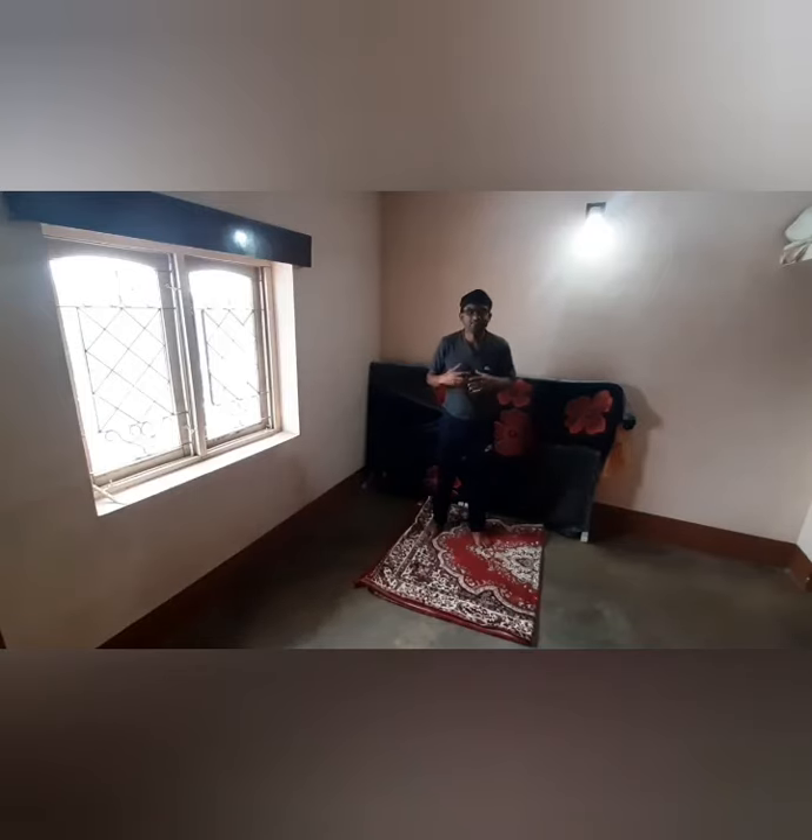Today we will see the yoga series, a dedicated video for pigeon pose. This is the sort of pose.